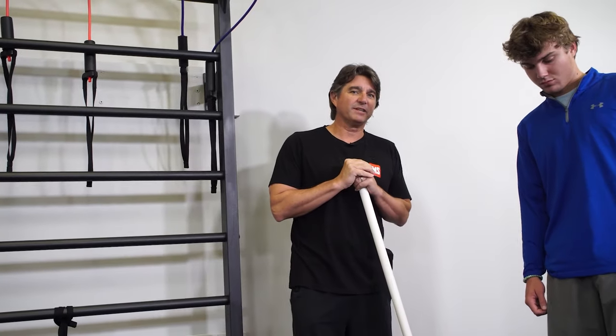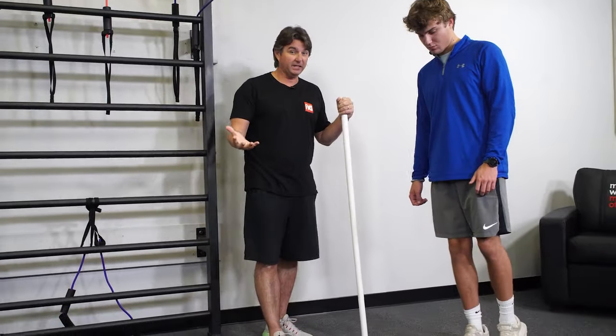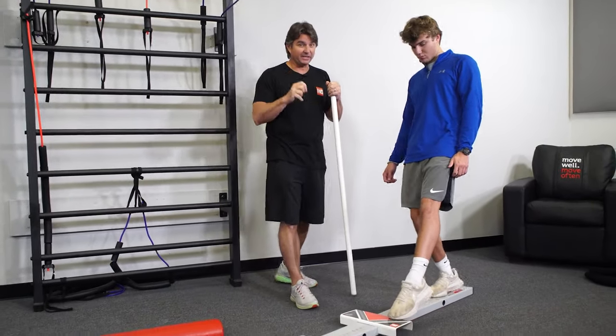The Y Balance Test is a gold standard test for balance. It's really great for discharge and PT for ACL patients. So check out the Y Balance Test.